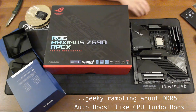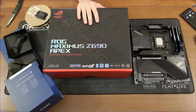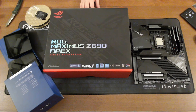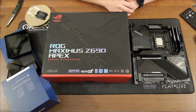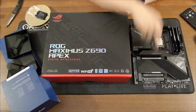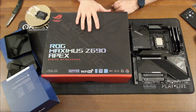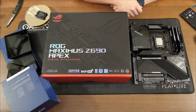Now for the ROG Maximus Apex — the Apex boards have quite a reputation, so pretty excited to try this one out. This one has two slots that can be used for an SLI-type configuration, so if I wanted to do some overclocking with video cards this is the one to do it with. I have a feeling this one would be pretty strong at overclocking just one GPU. Give that a try and see how it goes — that's it for this video, peace out.